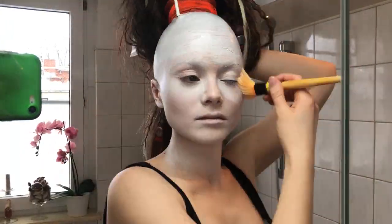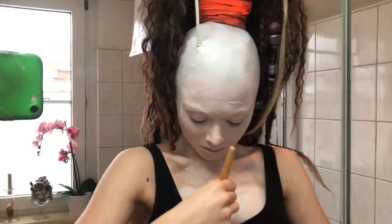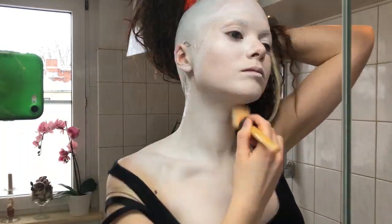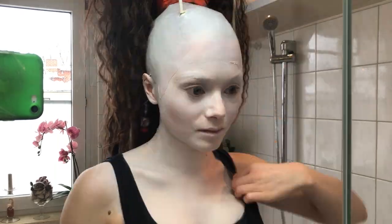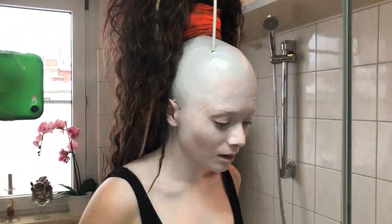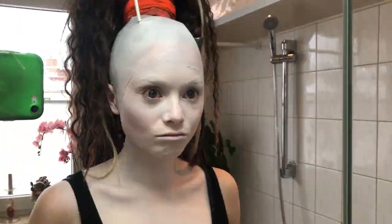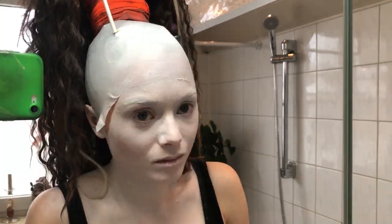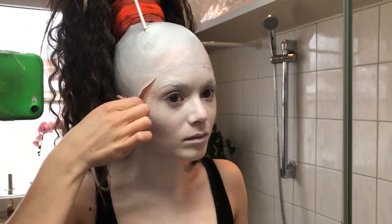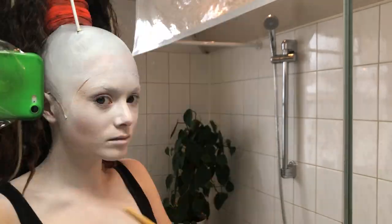Some spots need several layers to be as white as others. Now you can see me pulling the edges of the bald cap up again, wiping off the Mustex, and using the sealer to glue it down instead. That happens in cosplay — sometimes things don't go as planned.